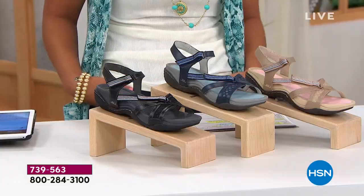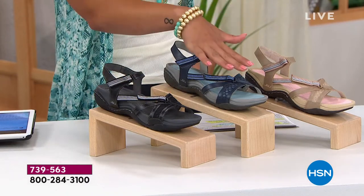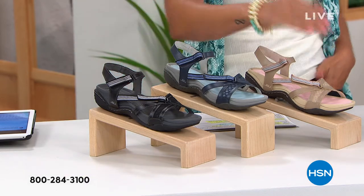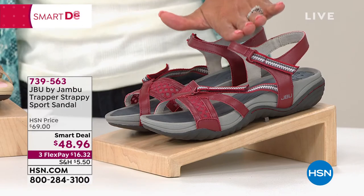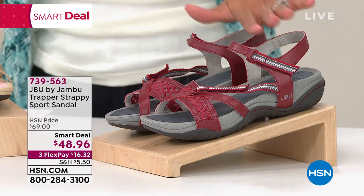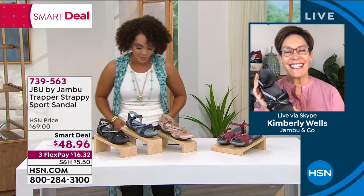The item number is 739563. Here are the colors: black, navy, sand, and red. By the way, you can get these for $8.96 if you sign up for the HSN credit card — you get $40 off — so now you get it for $8 and some change.